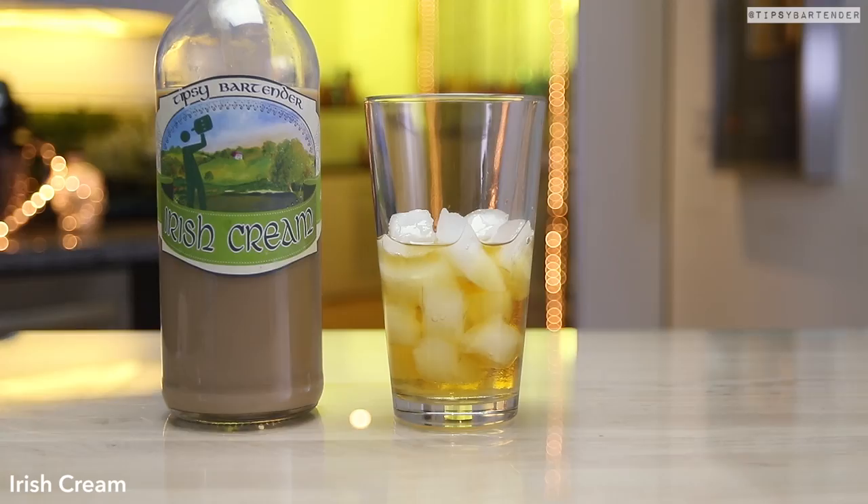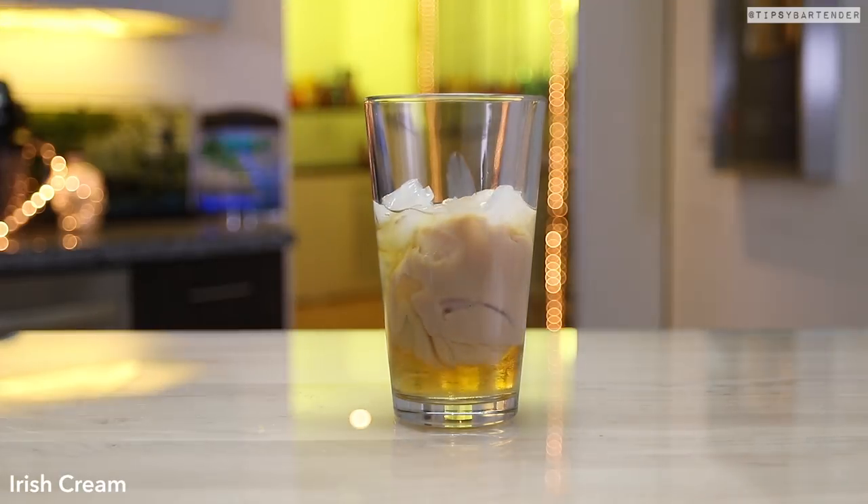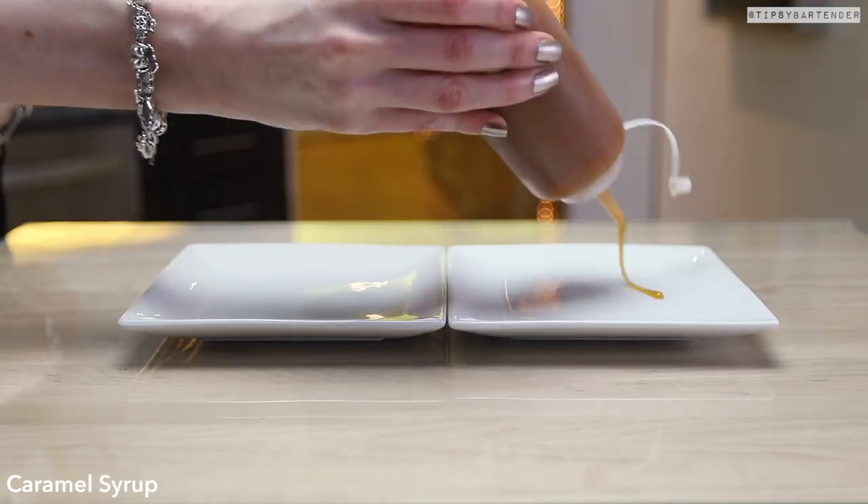Butterscotch schnapps, come behind with some cinnamon, whiskey — beautiful. Irish cream. Shake, shake, shake.